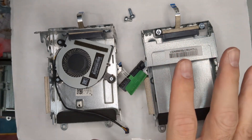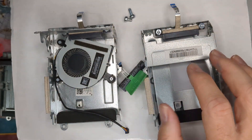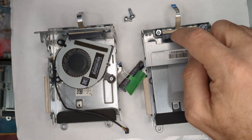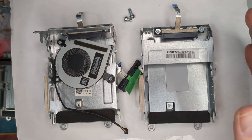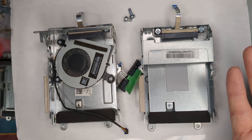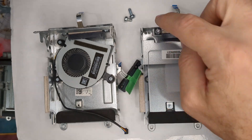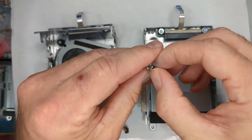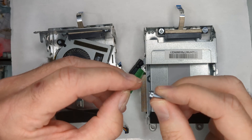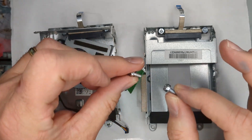I'd recommend sticking with the same generation. You can pick up both the caddy and cable together for not much on eBay. Sometimes they sell them separately, but if you can get them together for the same price, you might as well — you can always use an extra caddy. The short and long screws work on the G3, G4, and G5 — they do not work on the G2. So G3, G4, and G5 all use the same screws, which is handy.